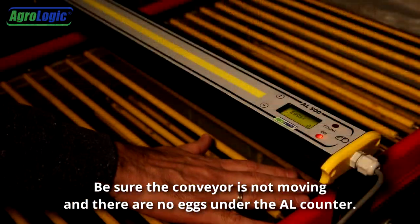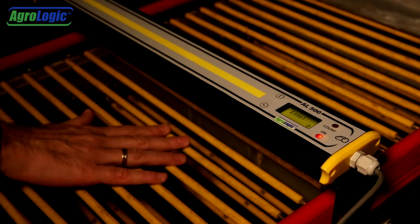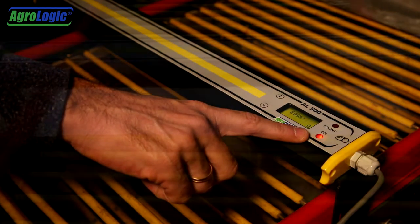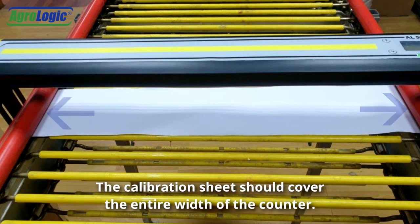Be sure the conveyor is not moving and there are no eggs under the AL counter. Be sure the AL counter is connected and on. Place the supplied white calibration sheet directly under the counter. You can also use a clean white piece of paper. The calibration sheet should cover the entire width of the counter.